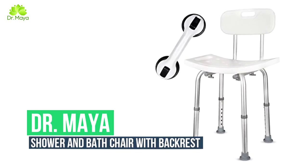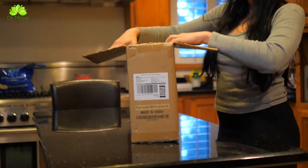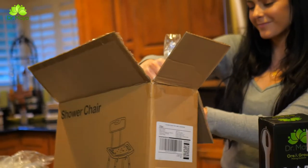Introducing Dr. Maya's adjustable shower and bath chair with backrest. This chair gives the necessary assistance and support to anyone who cannot stand safely or alone in a shower or bathtub. Although commonly associated with the elderly, these safety aids can be used by people of all ages.